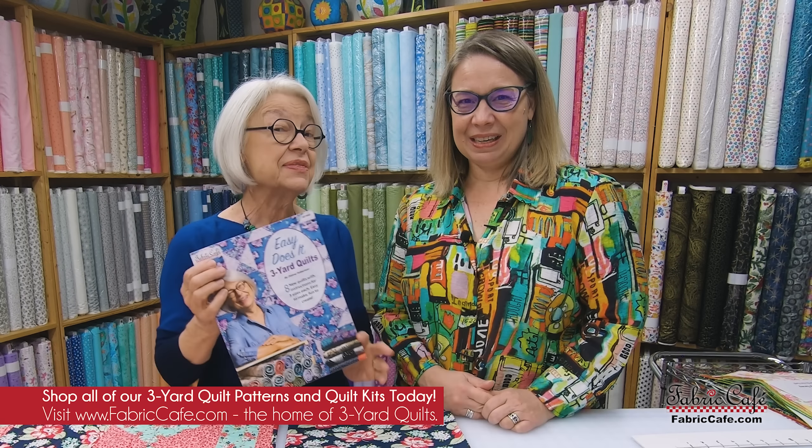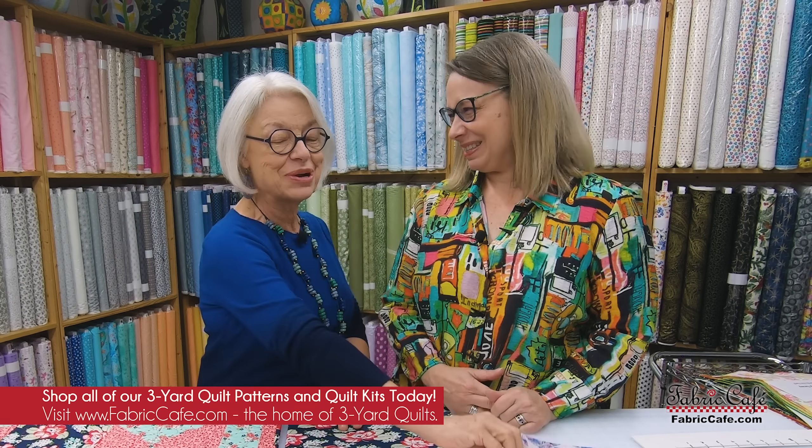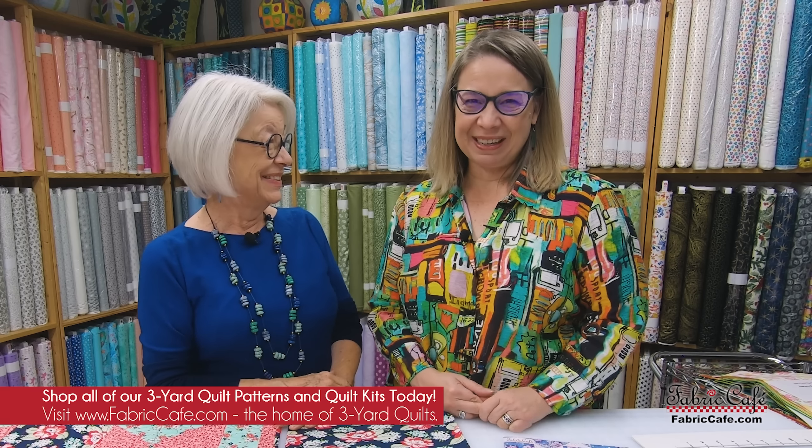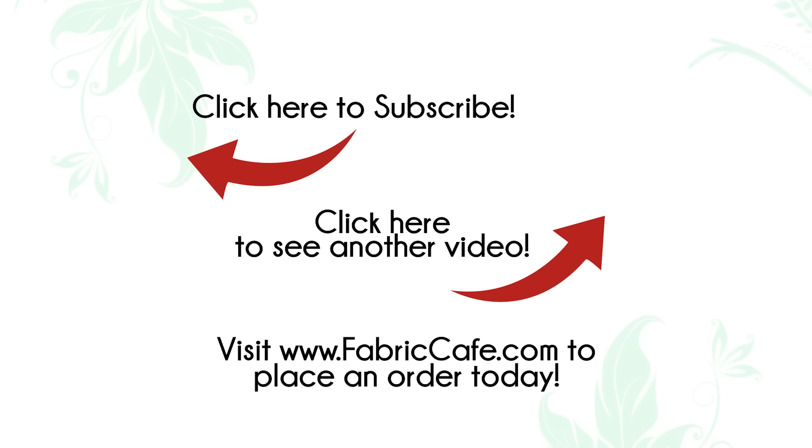We loved being able to show Time Machine in this video since it's a favorite of so many. We want to know what you'd like to see — do you have a favorite book you'd like us to review with new fabric? It's Fran Morgan and Donna Robertson. Thanks for joining us, we'll see you next time!